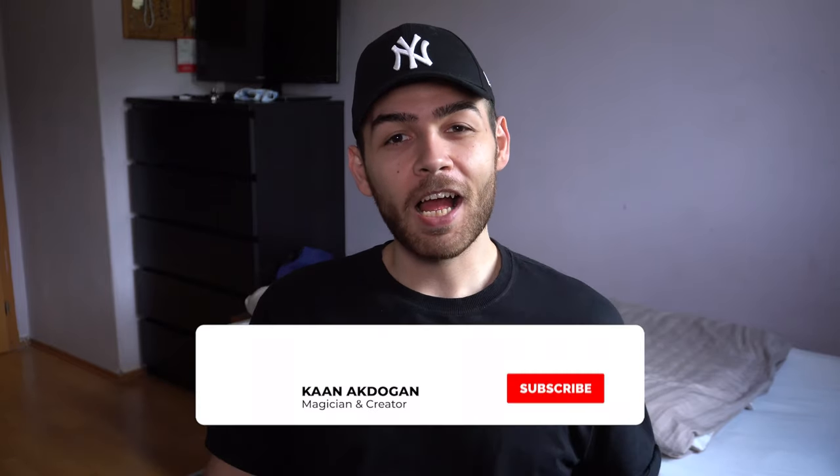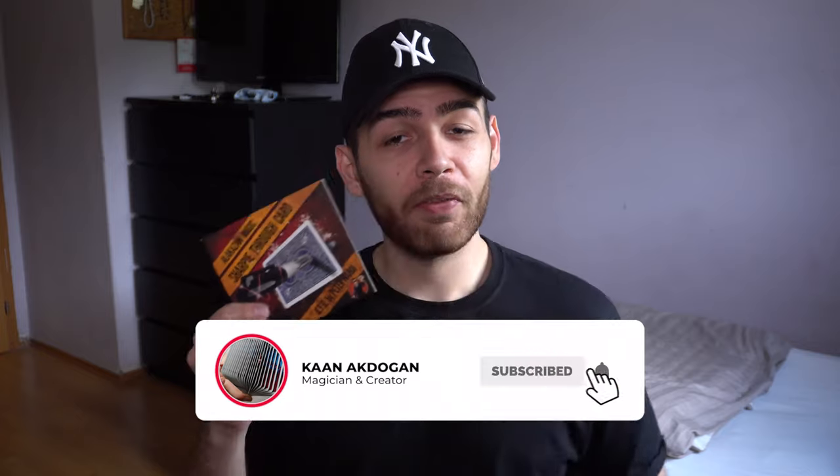This is an effect produced by Alakazam Magic and is probably one of their bestsellers. There are cool ways of presenting it — you could have a card selected, draw a black hole onto it with a sharpie as your portal, then push the sharpie through right where you drew it. After the whole effect you can hand out that card as a souvenir and end up very clean.